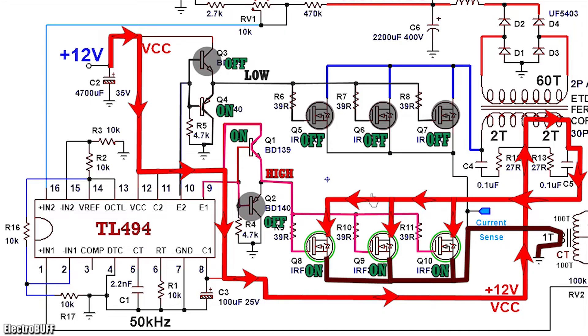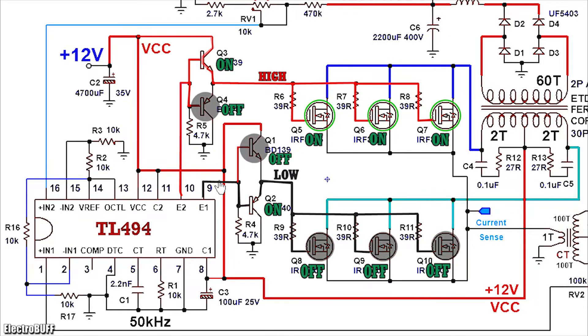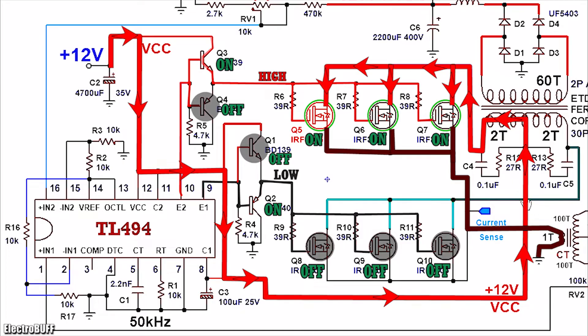This marks the first half cycle. After some time, the output at pin 9 goes low and that at pin 10 goes high. The transistor Q2 now turns on but Q1 turns off. Q2 pulls down the gates of the MOSFETs Q8, Q9 and Q10 to ground, ensuring they turn off quickly. But now Q4 turns off and Q3 conducts, creating a current path flow from VCC to the gates of the MOSFETs Q5, Q6 and Q7, causing them to turn on. When the MOSFETs conduct, they create a current path flow from the input VCC through the left-hand side of the primary winding, through the MOSFETs, through the primary of the current sensing transformer into ground. This marks the second half cycle and completes one oscillation. This repeats over and over again about 50,000 times per second.